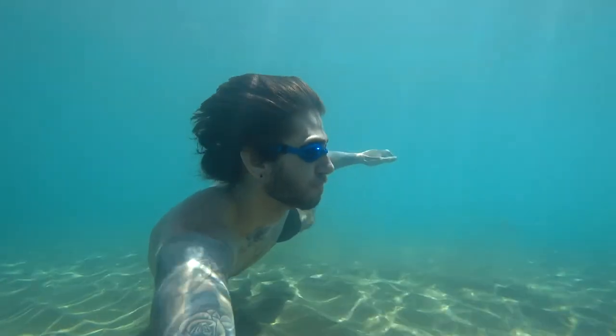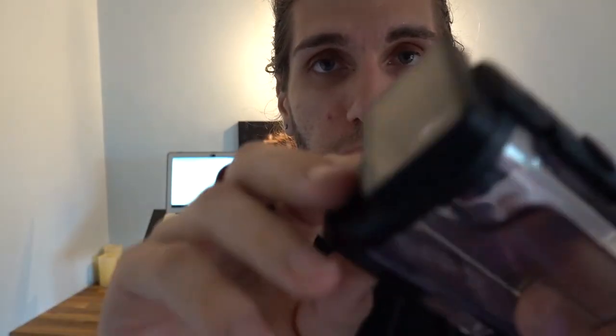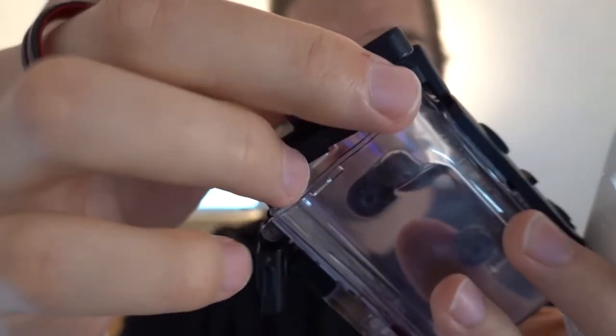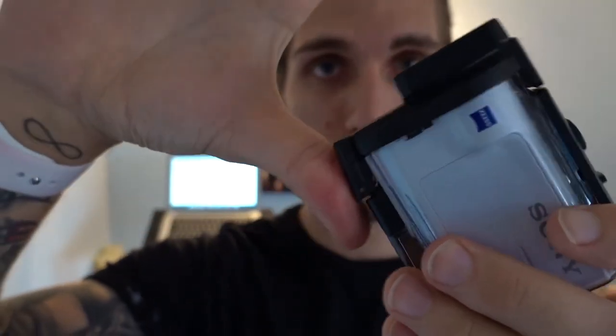Here is how you actually put the camera in the case. Firstly, if you have this lens protector — a Sony lens protector — you need to take that off first, because otherwise it won't fit in the case. Then you just open this little clip here, which is very easily done, and you slide the camera in just like that, and then it just clips on like that and it's waterproof.